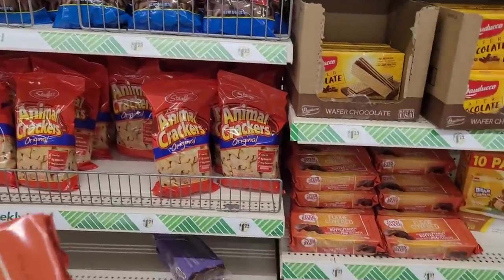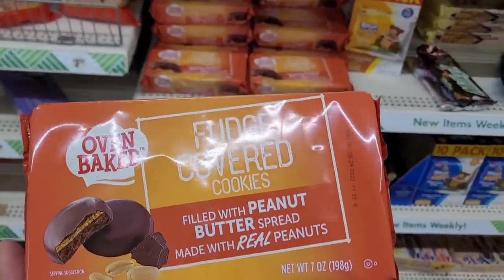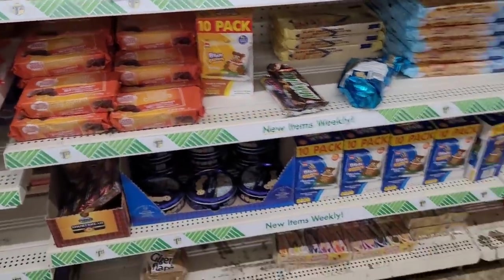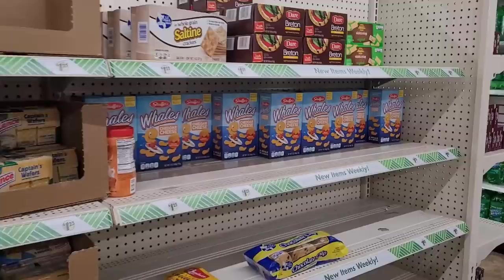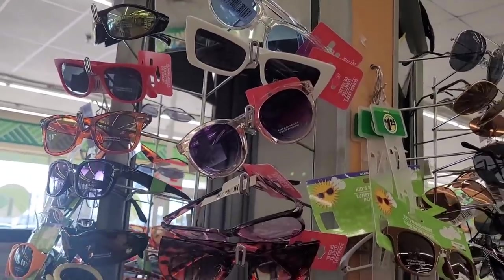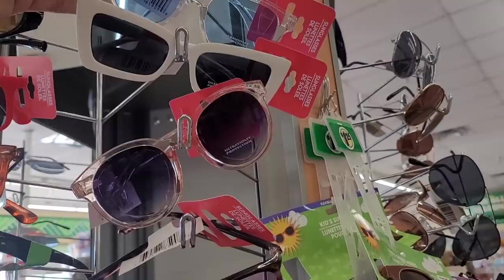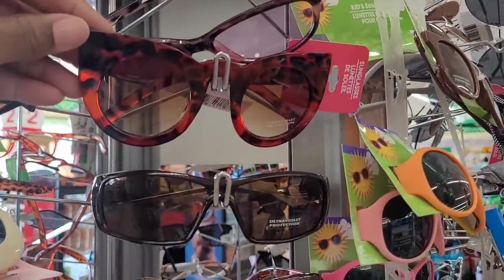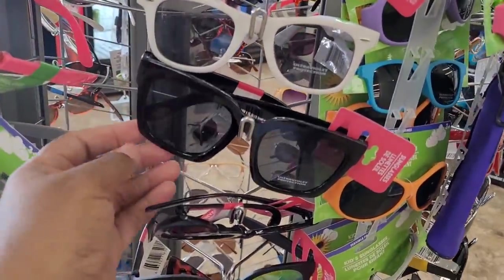Over here in the snack section they have these fudge covered cookies — these kind of remind me of ones in Walmart and I like them a lot. Let's move on. We're over here at the sunglasses — they got some cute ones out, look at these. We won't hardly ever come over here and look at the cuteness. Got a lot of cuteness though — look at these big ones.